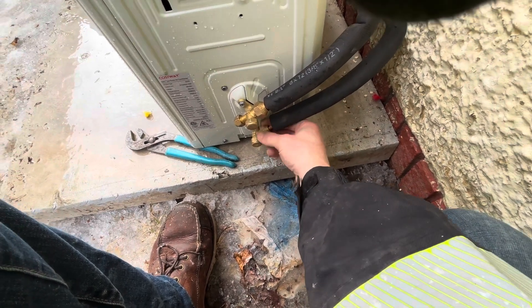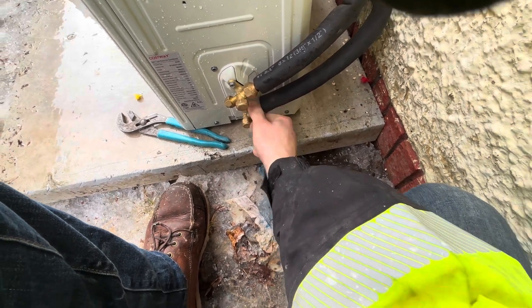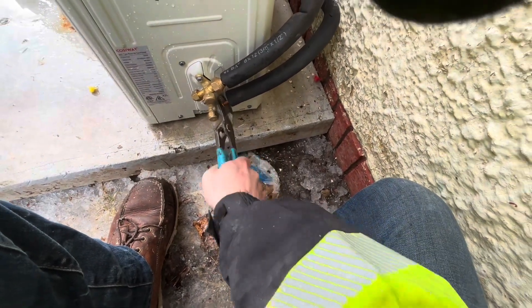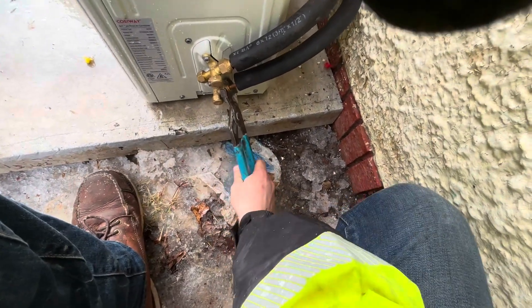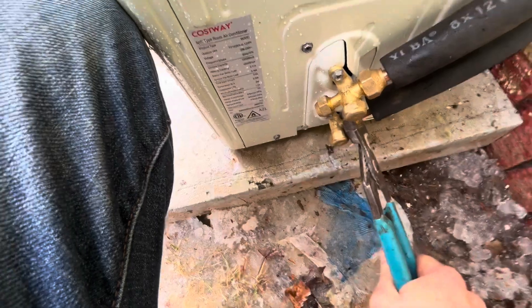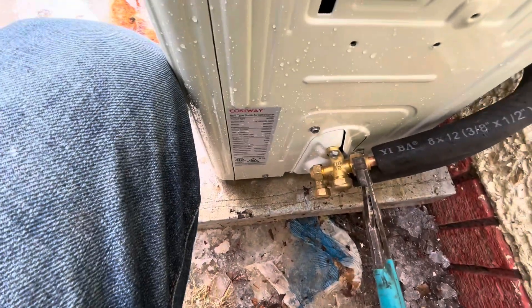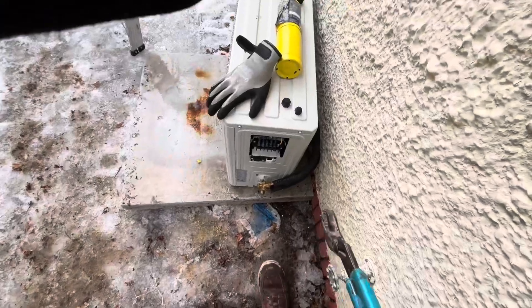There is a torque rating on them but hardly anyone uses it. I'm using channel locks because you can only go so tight with channel locks - if you use an adjustable wrench you can probably overtighten. When I start seeing the whole panel flex like that, that's what I want. Once I see the panel flexing on there, I know it's pretty tight and that's good.